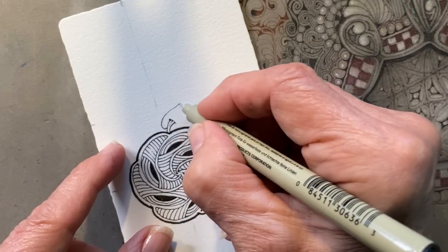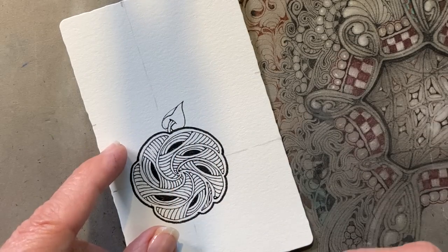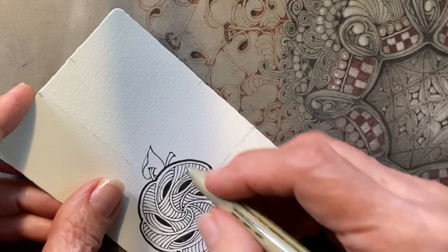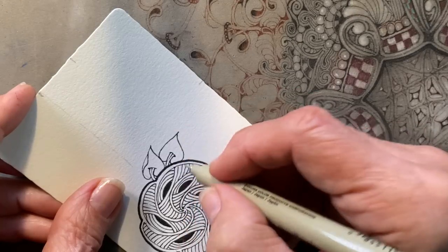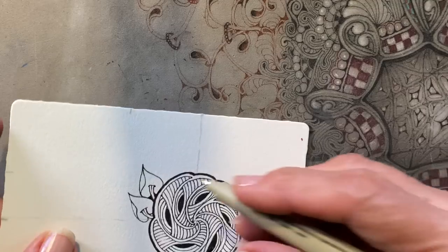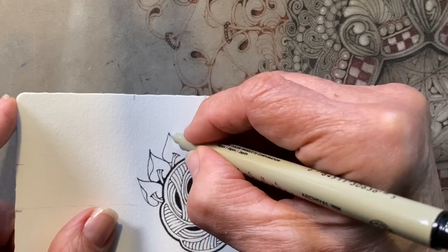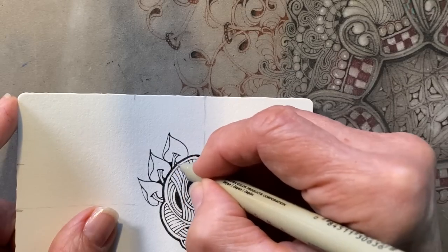We're going to do a version of the tangle that Molly and Martha did, which was poke root. This is called poke leaf, and it starts with the stem like poke root — the same principle. You're always going to be drawing a little bit behind. I'm adding this little detail on the stem. To me, it almost looks like a wood carving or wood block print. The tiniest little detail will give it some more character. I added that turn in — the lurk leaf turning, like it's folding over.